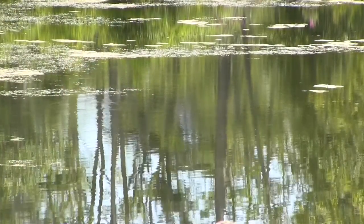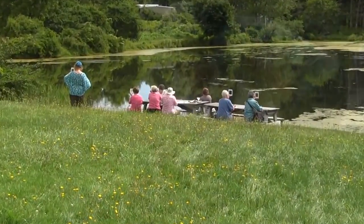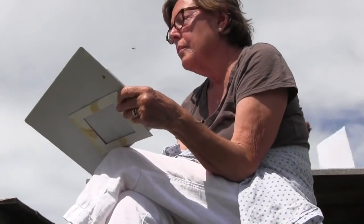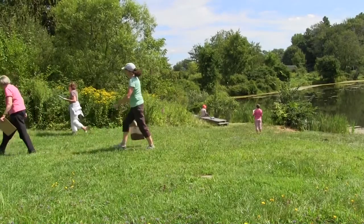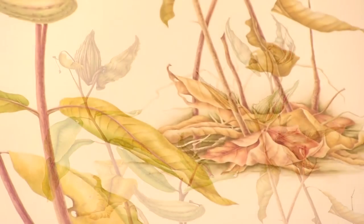If you want to learn how to paint and to draw nature, first of all, get out in nature. Walk, hike, observe, appreciate, and then you'll be able to translate to the paper.